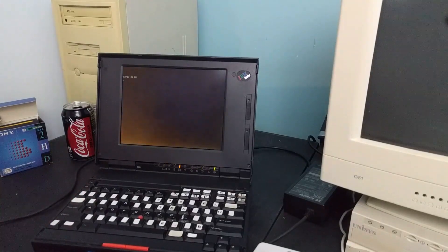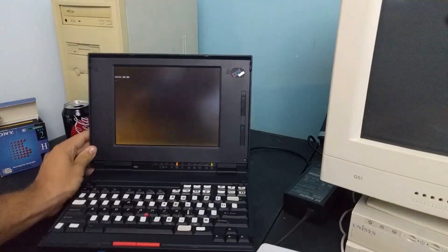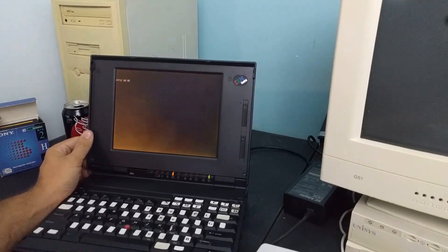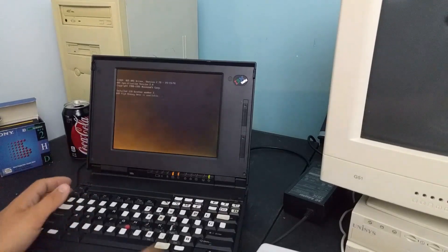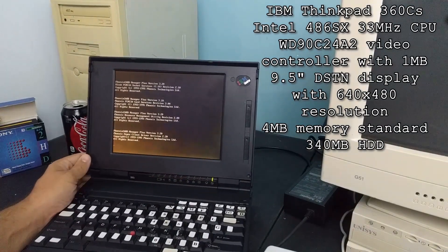Welcome back to Retrobytes. It's time for another old ThinkPad. This one is the ThinkPad 360 CS. It's got a color screen, you might have noticed.